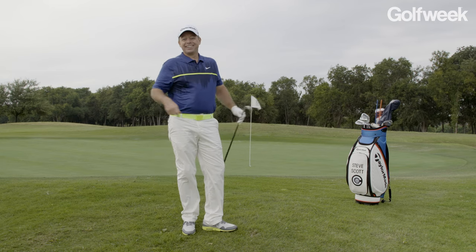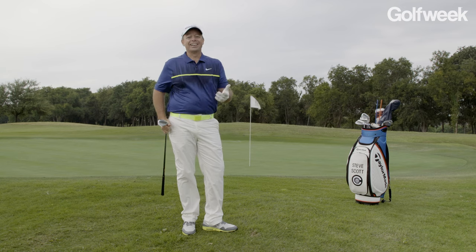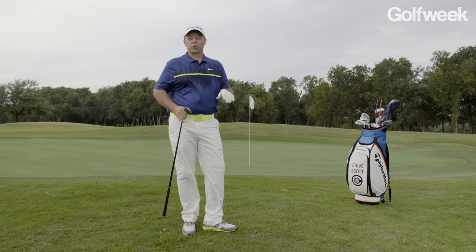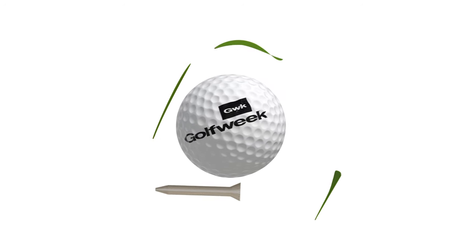Kind of like that. Get this game dialed in — get your palm facing the sky, and you're going to have no issue with these short game shots. For more on the world of golf, go to GolfWeek.USAToday.com.